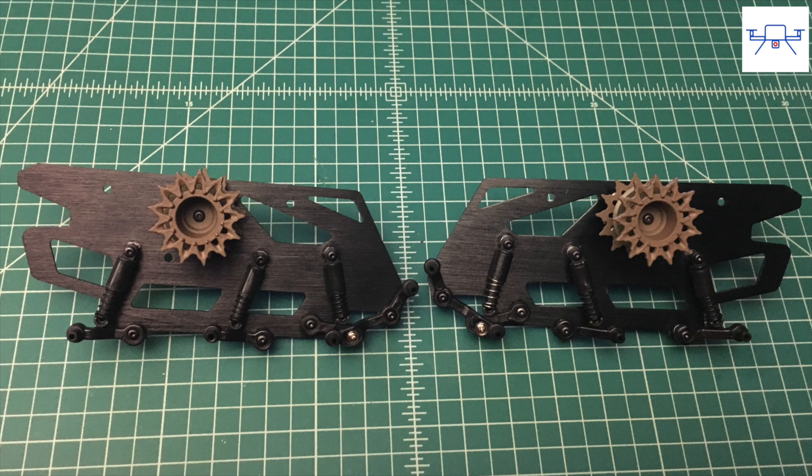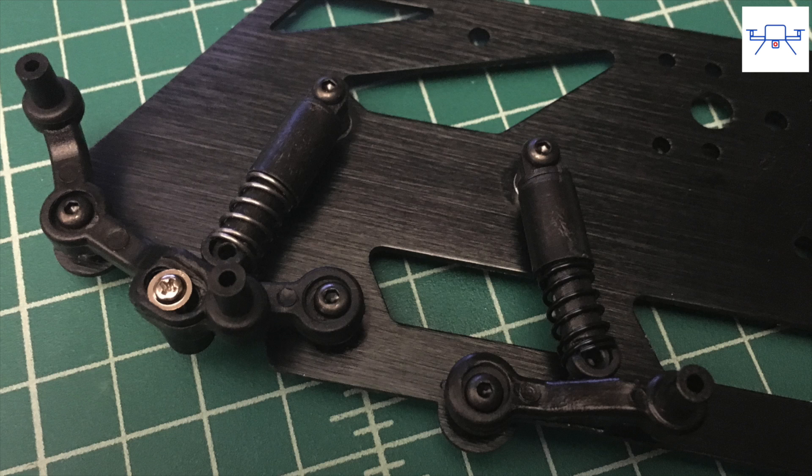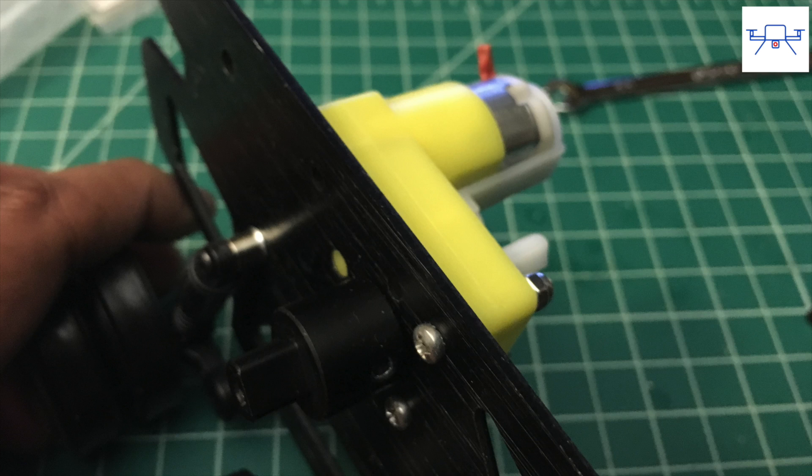The chassis is made up of 4 parts. The 2 wheel mounting plates mount the wheels with independent spring-loaded suspensions on each non-driven wheel. The DC geared brushed motors mount to these plates and connect to the driver wheel using a metal coupling.